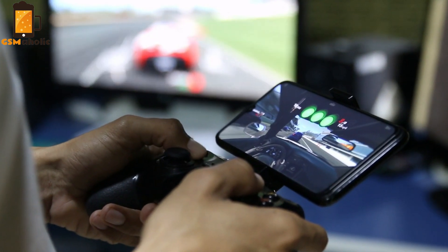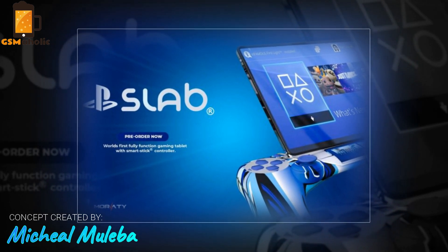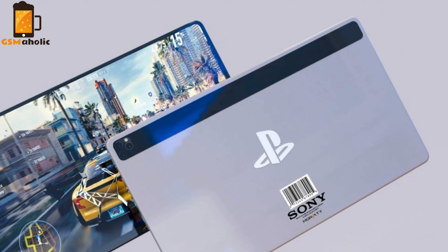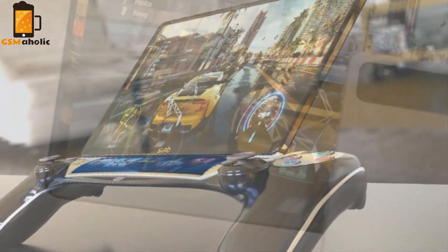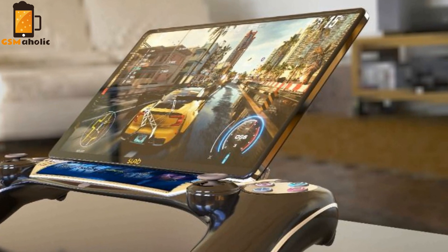Hello everyone, Giannis here from GSMaholic. In today's video we get to show Michael Muleba's PlayStation Slab idea, or the PS Slab, which is a fully functional gaming tablet concept. It works with PS5 games and it's made up of two parts: a tablet and a smart stick or controller. The controller is the component of the body that may also be used as a dock. So in today's short clip let's see how it looks.